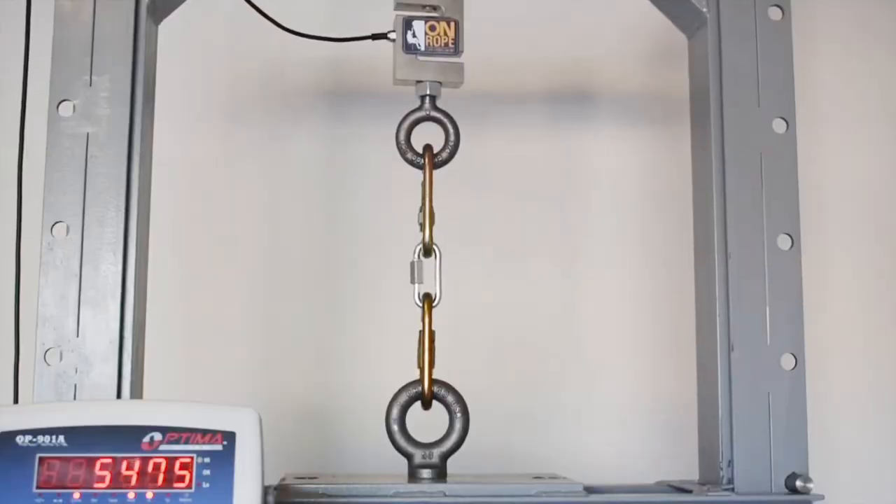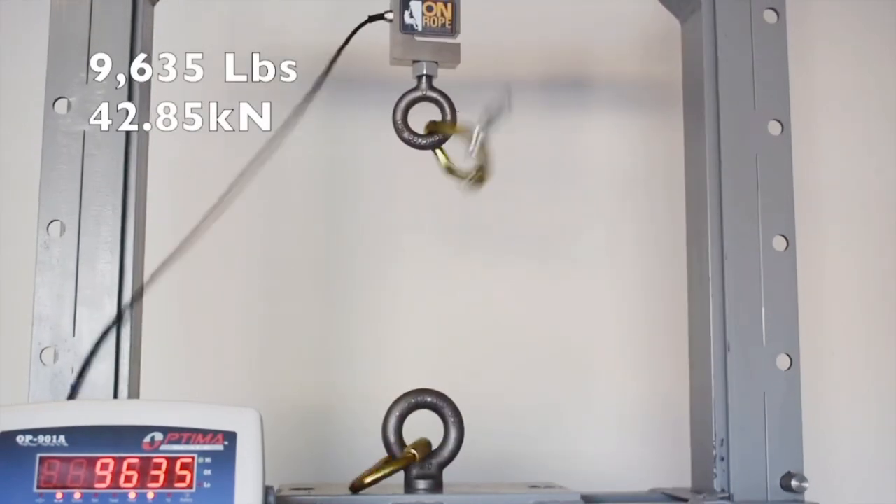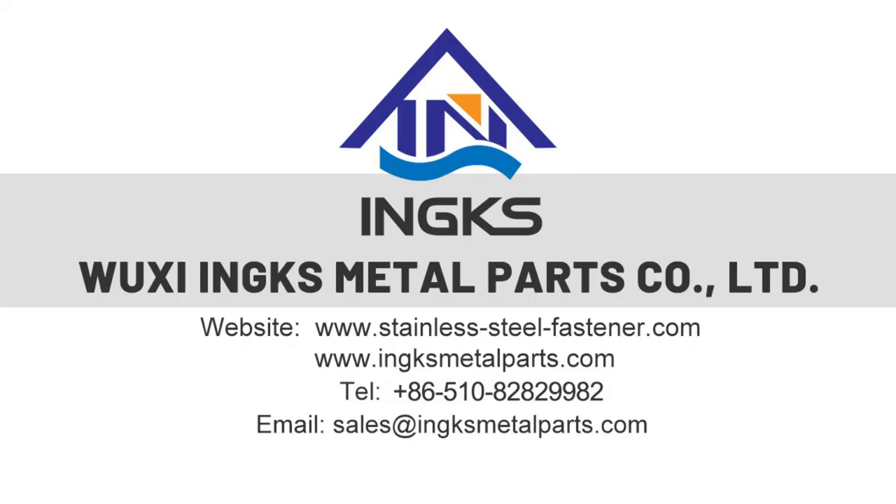Providing high quality products is our purpose. We will do quality tests before delivery according to the customer's requirements. If you are interested in rigging hardware, please contact us freely.